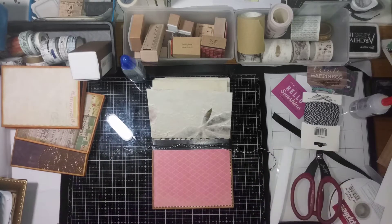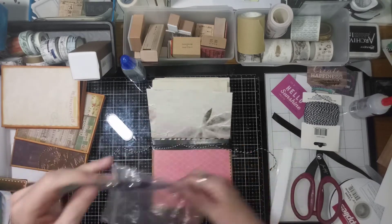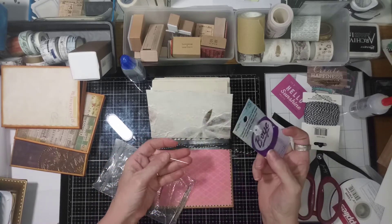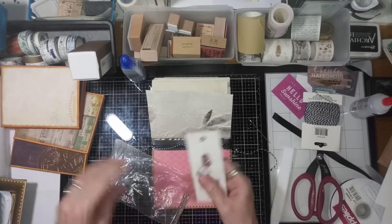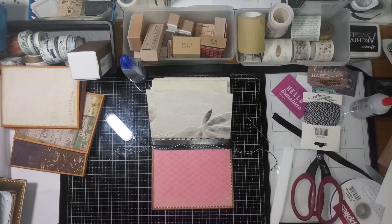So I'm going to use this. Let me find a needle. I got a bunch of different needles. I usually use this one — not that one, that's too big. That one, I like that one. I have leather needles too that I think would work well, but these work just fine, so I've never tried them, but I'm sure they'd work really well.